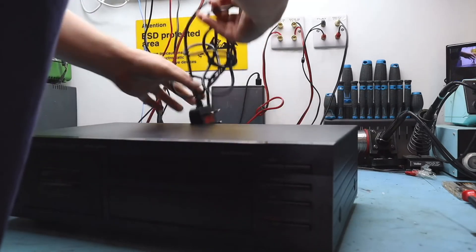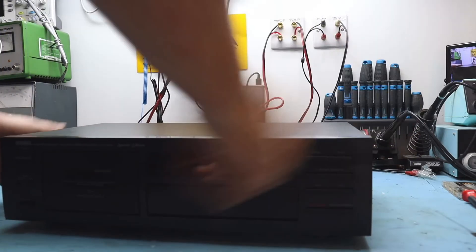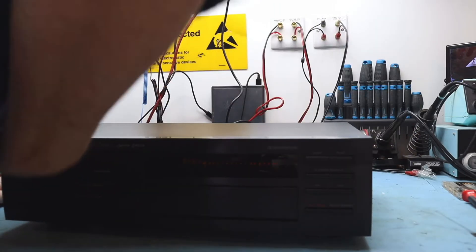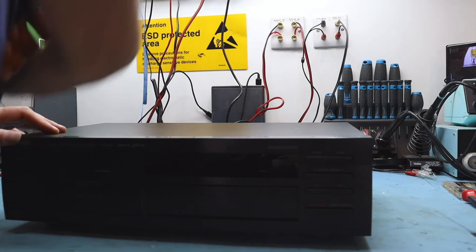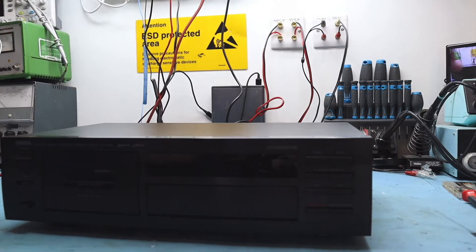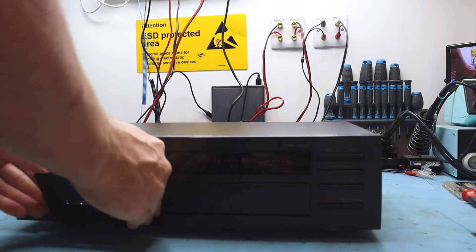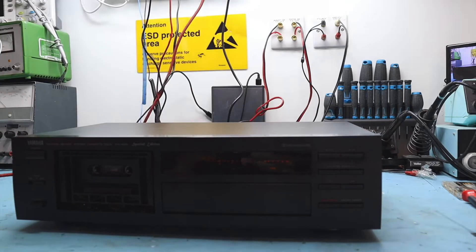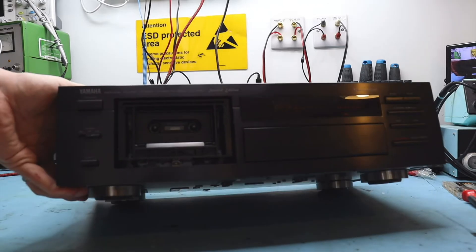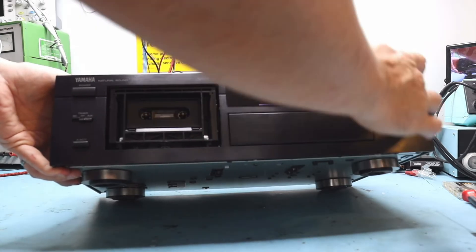First let's see what's actually wrong with the deck. You can hear there was a motor running — let's have a look. Power on. The front panel lights are all off so you can see the tape — playing at about 20 miles an hour. The heads aren't lifting or anything, but yeah, clearly something is wrong.